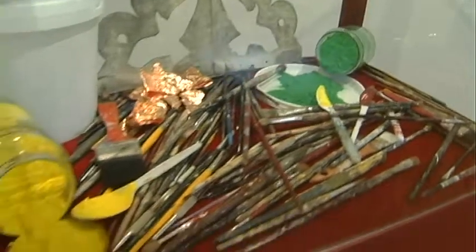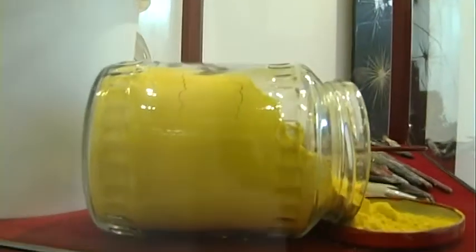Ci sono delle volte che ho l'idea e poi scelgo i materiali, ma il 90% delle volte ho il materiale ed è il materiale stesso che mi ispira l'opera.